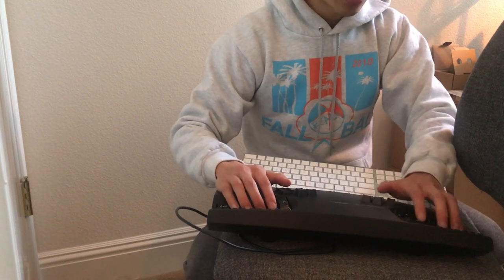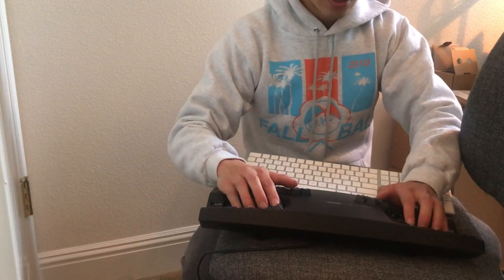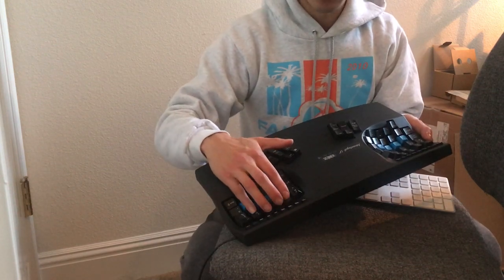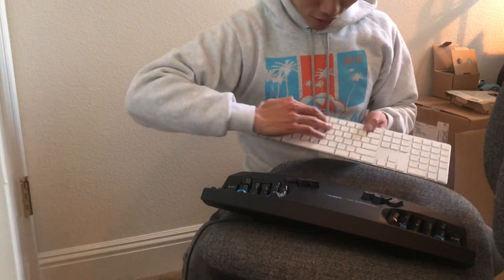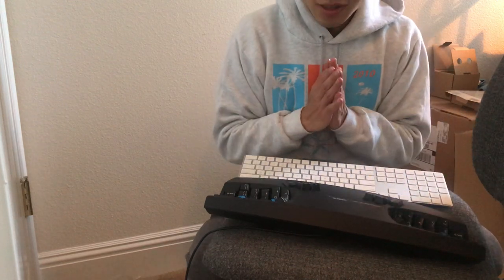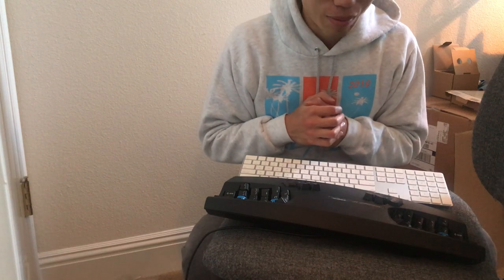Overall it feels pretty comfortable. The shift keys and tab key feel good. I've remapped Caps Lock to Escape, and that feels comfortable too. The number keys at the top will take some getting used to since I don't usually stretch my hands up there, but I'm excited to try this out. I'll make another video in a month or so to update my progress. Thanks for watching!